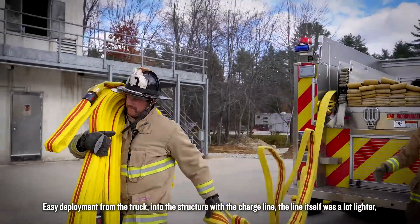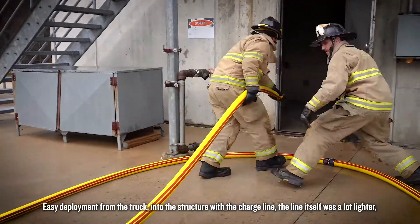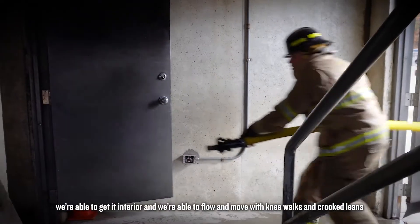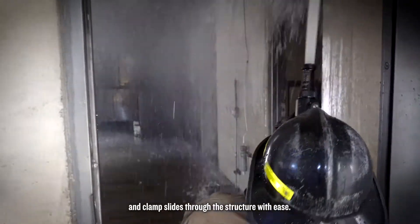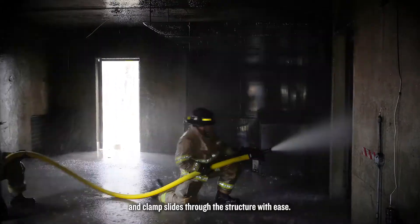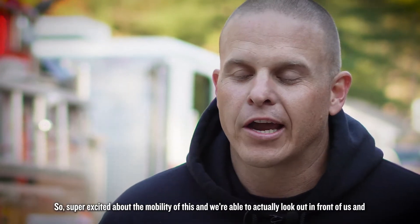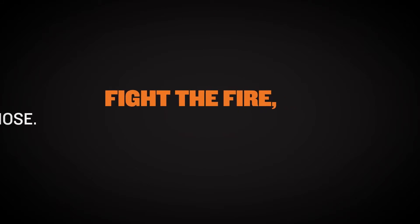Easy deployment from the truck into the structure with the charge line. The line itself was a lot lighter. We were able to get it interior and flow and move with knee walks, crooked links, and clamp slides through the structure with ease. Super excited about the mobility — we're able to actually look out in front of us and fight the fire and not worry about fighting the hose.